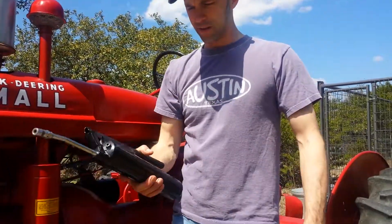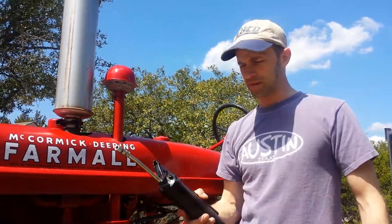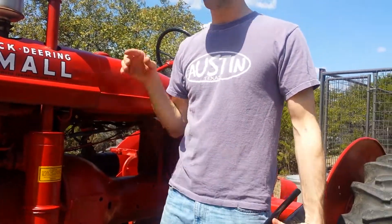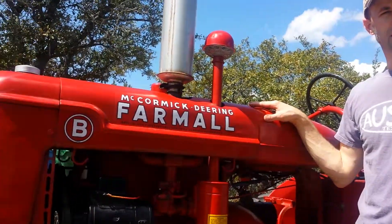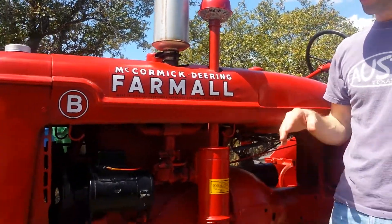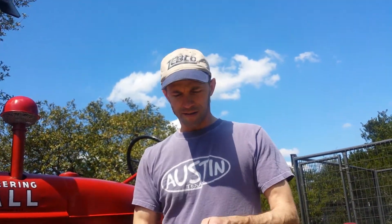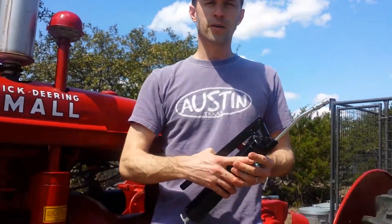I've been at Highland Outboards and today we're going to be going over some daily maintenance steps with the grease gun. There are several grease points on the Farmall A, B, and C tractors. Today I'll be going over Model B and all the grease points that you should be interested in on a daily basis, or as required for whatever use you're putting your tractor through.